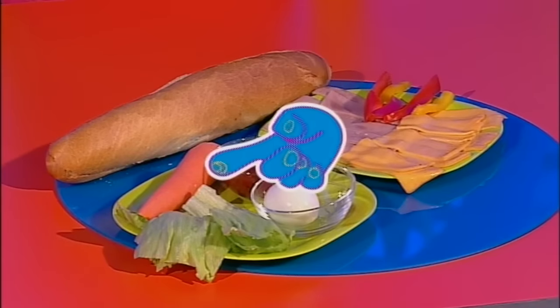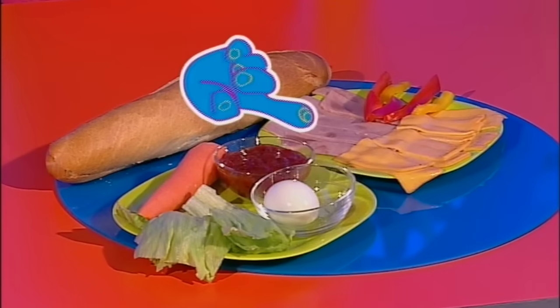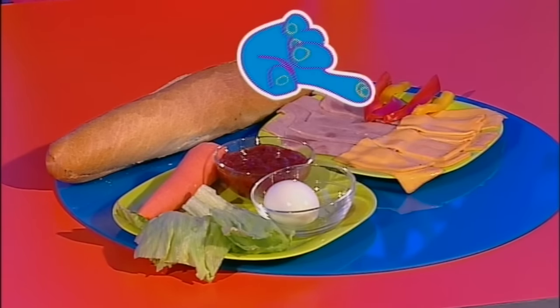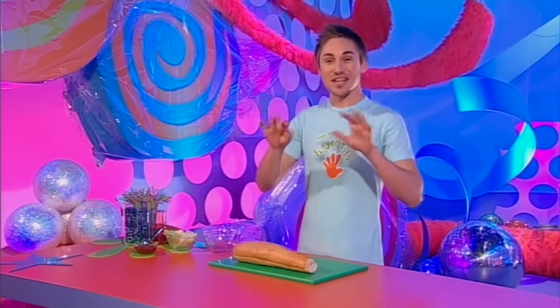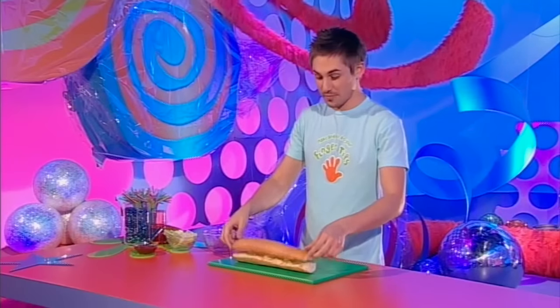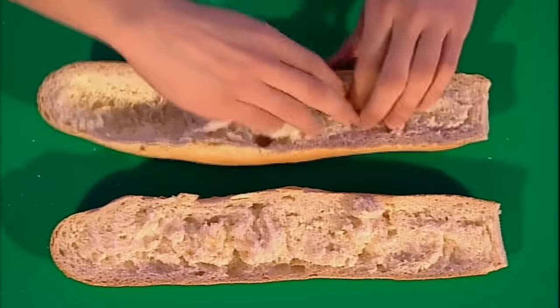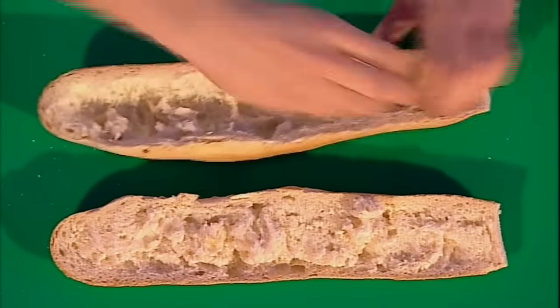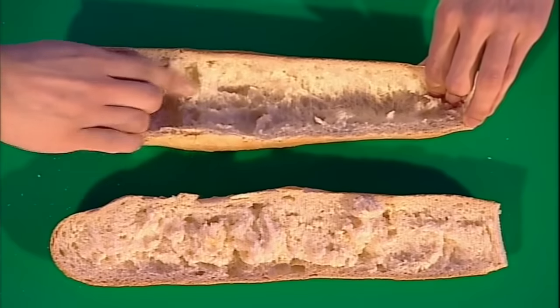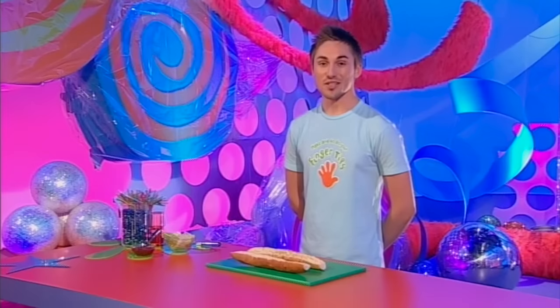To get going, all you need is a short baguette, a carrot, some lettuce, chutney, relish or salsa, a boiled egg, strips of ham or cheese, and some pepper. Start by washing your fingertips. Then cut your baguette in half lengthways down the middle — it's a good idea to ask an adult to do this for you. Now you need to scoop out all the bread from the inside, from both the base and the lid. Keep going until it looks like this — your bread tomb.